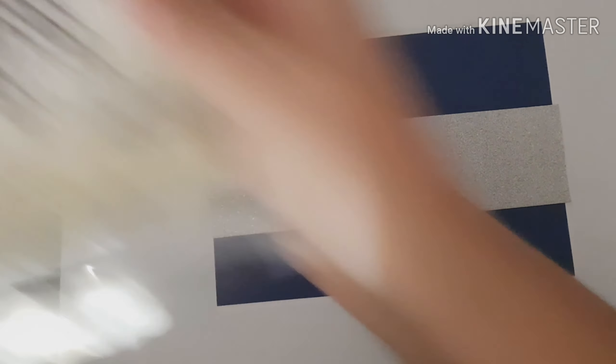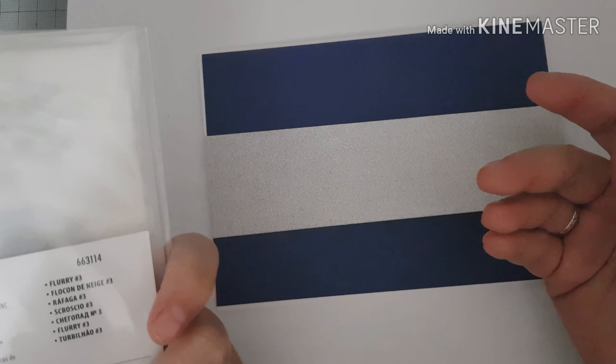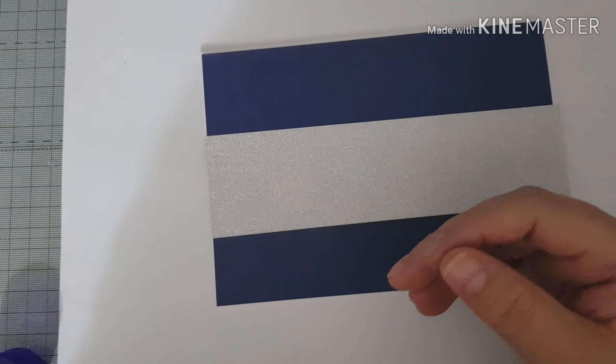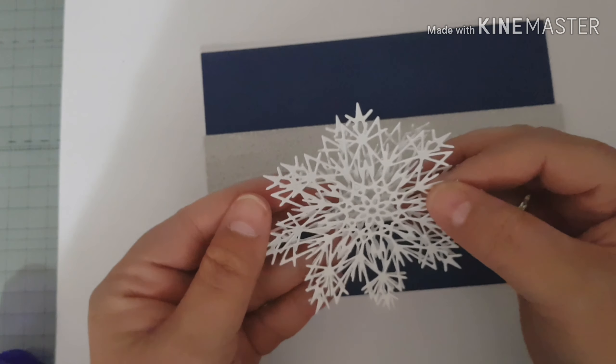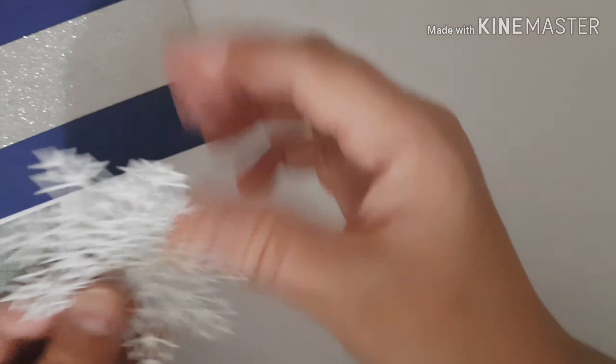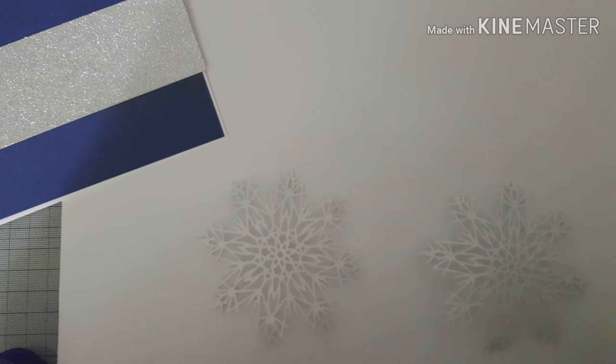So I've used this die today - it's one of the Tim Holtz snowflakes ones, I think it's called Flurry Three. It's a really lovely die. I've cut it in white cardstock and I've cut it twice. I'm just going to glue one on top of the other to give it a little bit more stability. I'm going to put some glue onto the front.